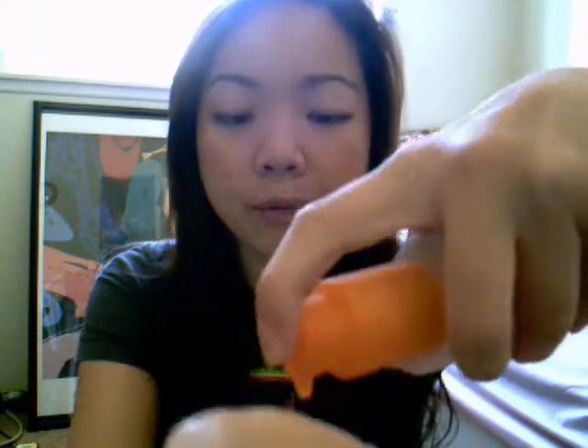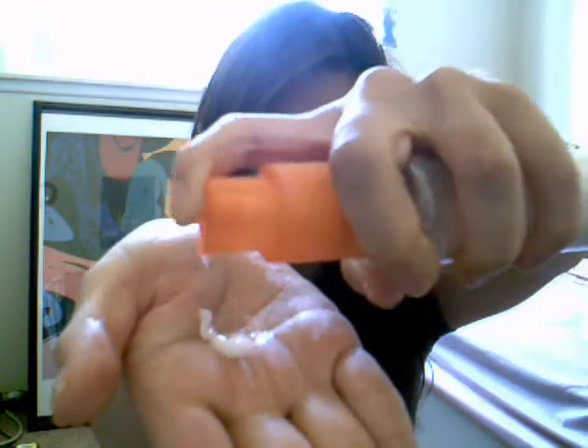So, first things first, you're going to do a couple of pumps — I would say probably start with four and just see how much you need. Just kind of rub it around your hands, your palms, and then just go through your hair.